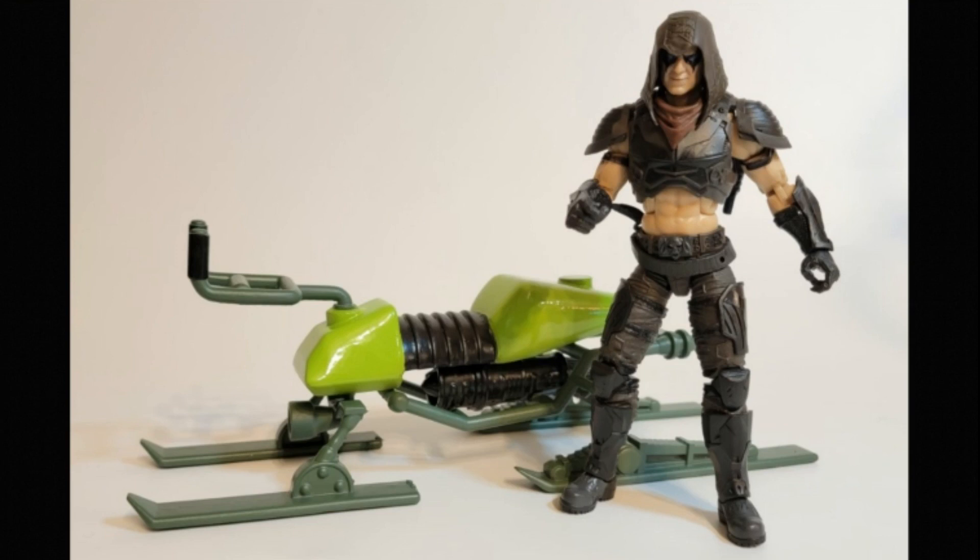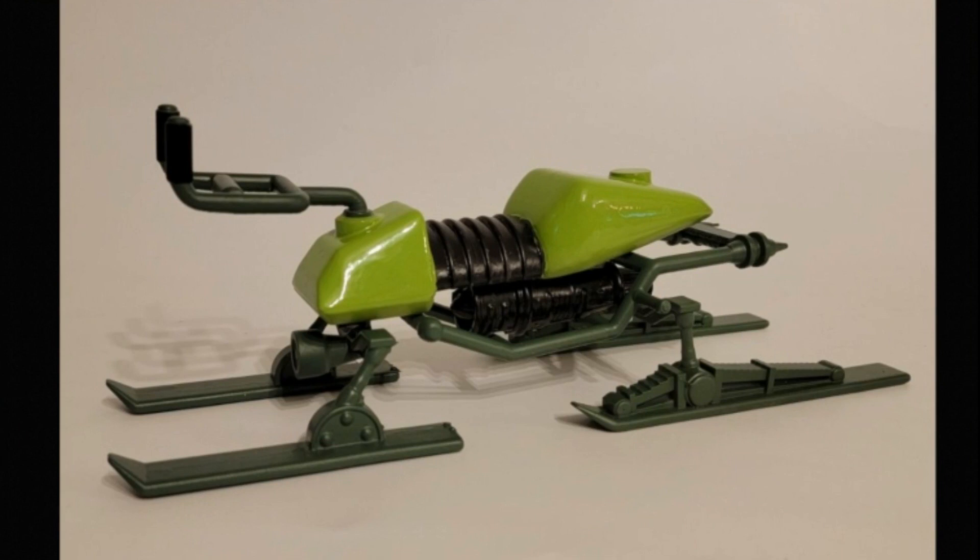Each one of the pieces was painted and then glued together. The pieces that you would need to print would be the body itself, which is right here in the middle — the bright green and black. Then the next piece is this railing, the frame down here underneath. You've got the motor right here that is also part of that frame. And then you've got the front set of skis and the back set of skis, and then also the handle here.